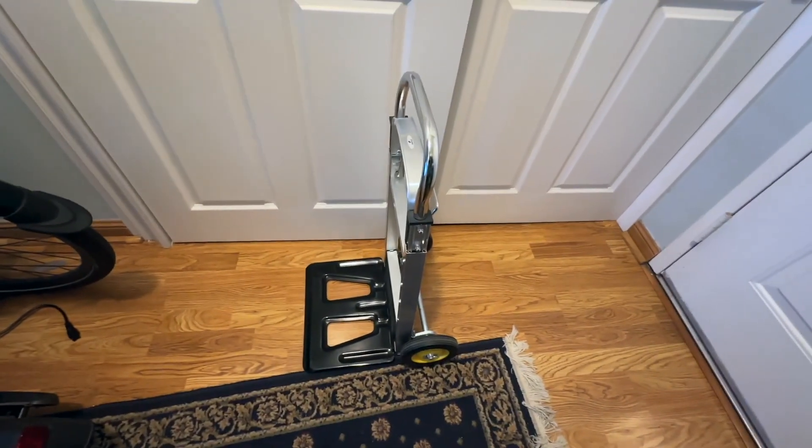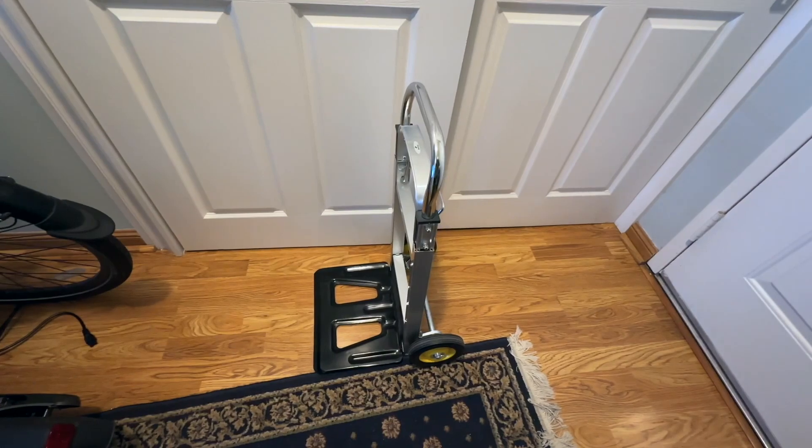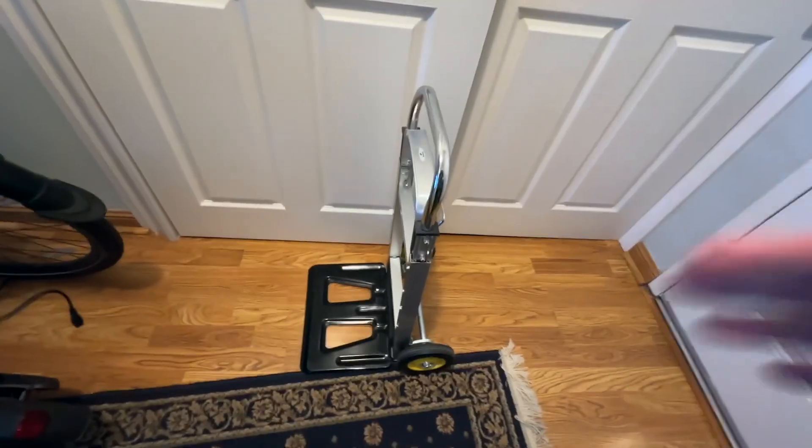This is the Safco hand truck. It's collapsible, which is one of the things I really like about it, so it's easy to store. As you can see, it's in the short mode here.